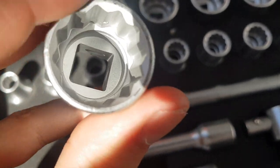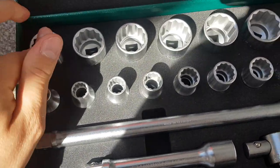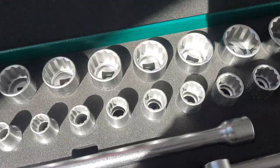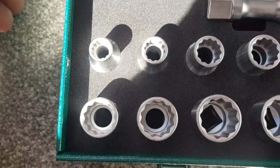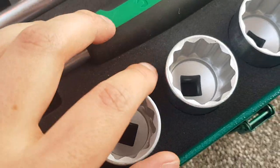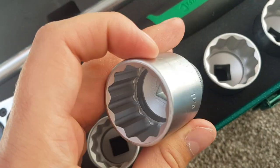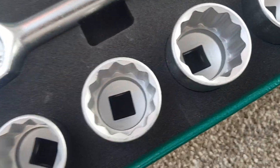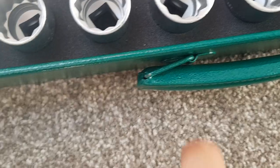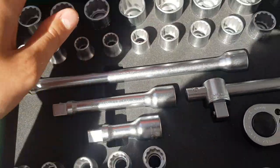Interestingly, the imperial sockets in the Stola set don't seem to have the same issue — the chrome and finishing on those are actually decent, with only minor chips on one or two. They appear to be much higher quality than the metric ones in the same set, which is a bit of a shame.